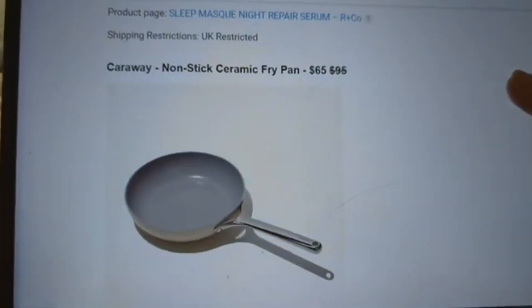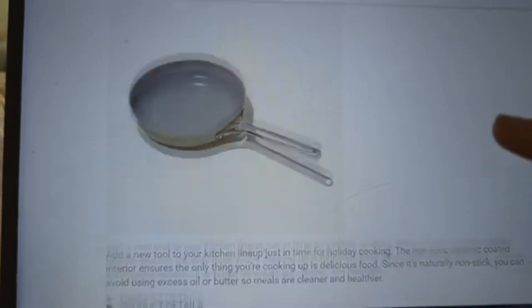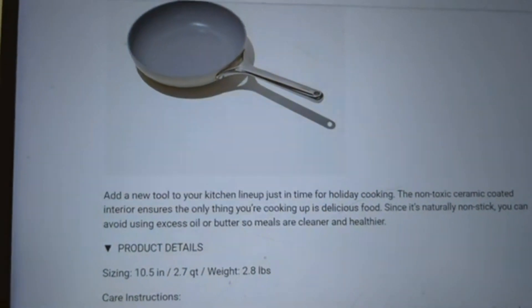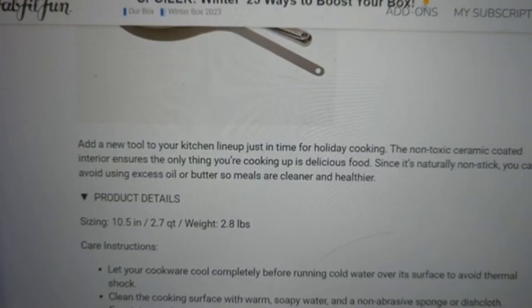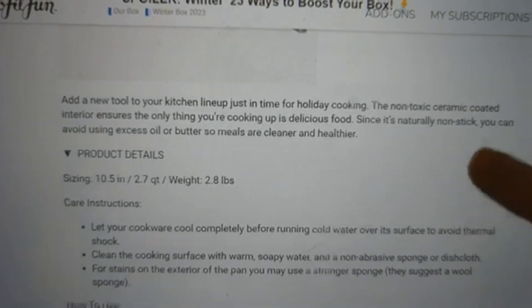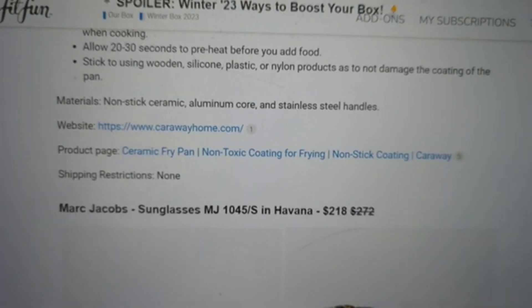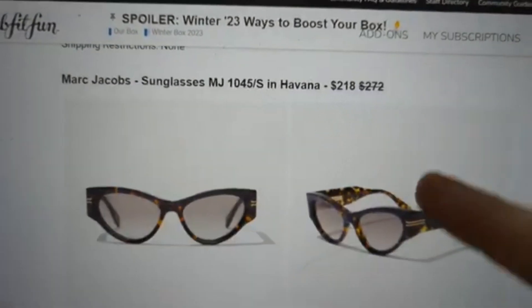Then we have the Carraway Non-Stick Ceramic Fry Pan — normally a $95 value, you can get it for $65. A new tool for your kitchen lineup just in time for holiday cooking. This non-toxic ceramic coated interior ensures only delicious food. It is a 10.5-inch pan, weighs about 2.8 pounds, with a non-stick ceramic aluminum core and stainless steel handle. No shipping restrictions.